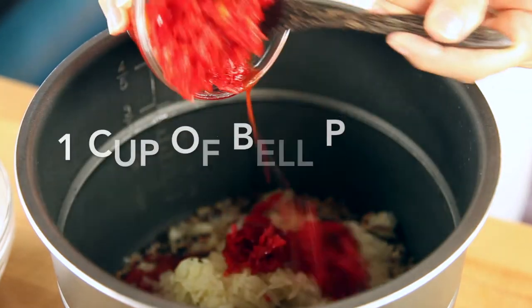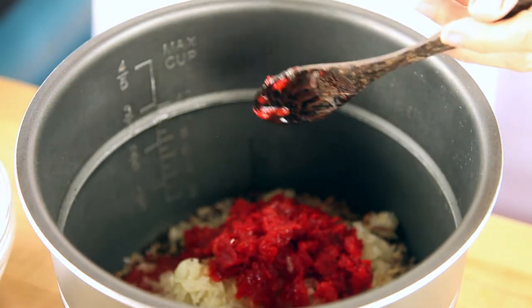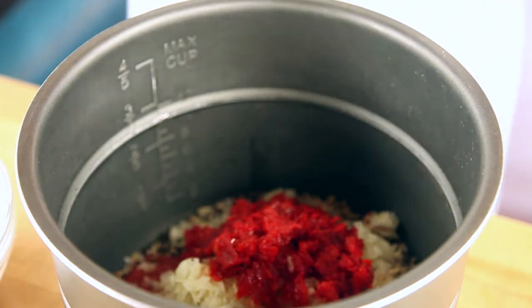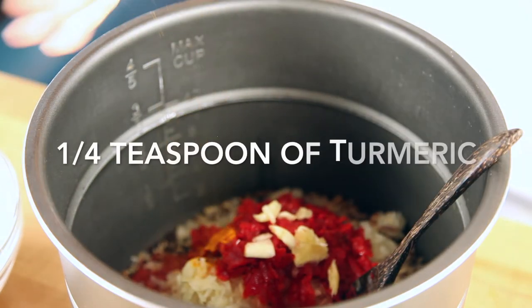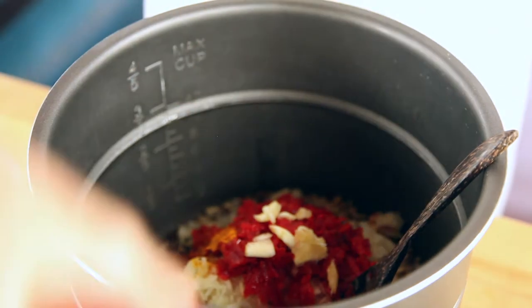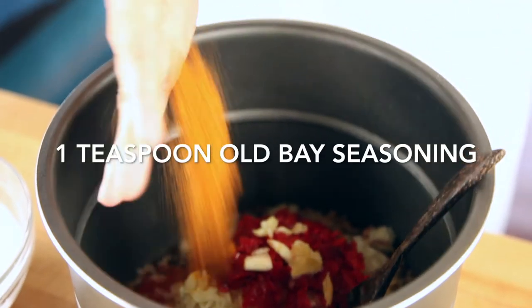First we're going to add some tomato paste or tomato sauce, then a grated onion, a grated bell pepper, and some garlic. We're going to season it with delicious turmeric and Old Bay seasoning, which is, by the way, gluten-free.